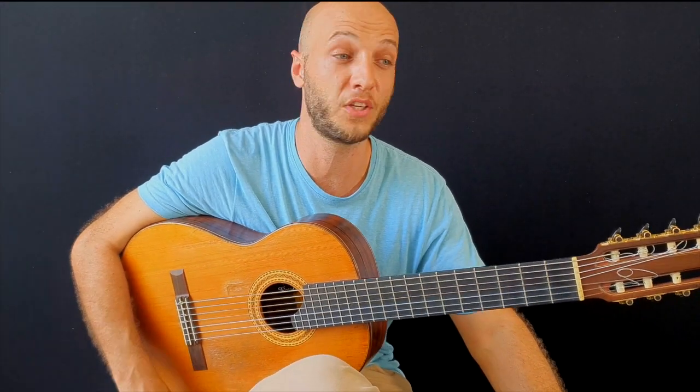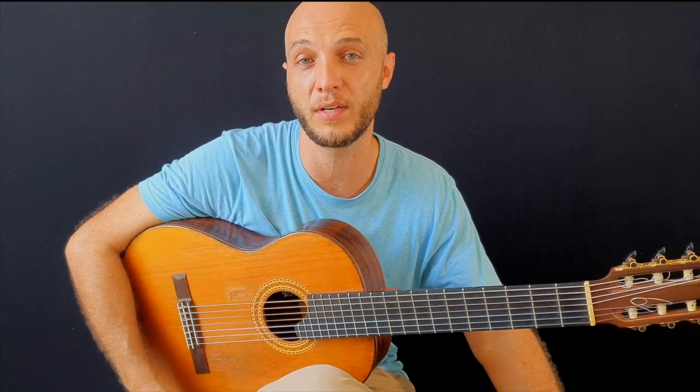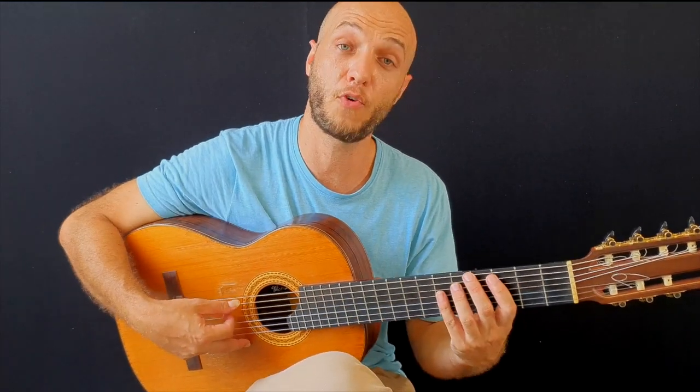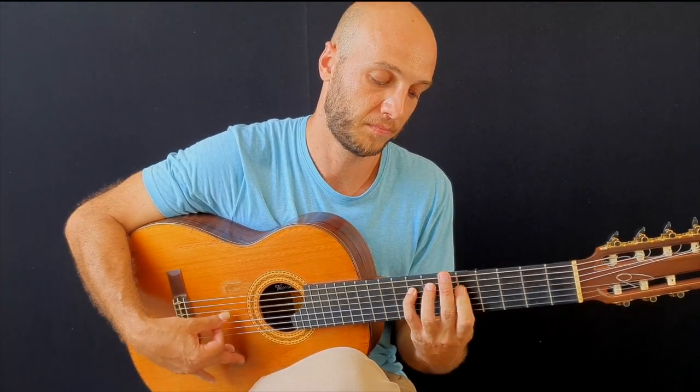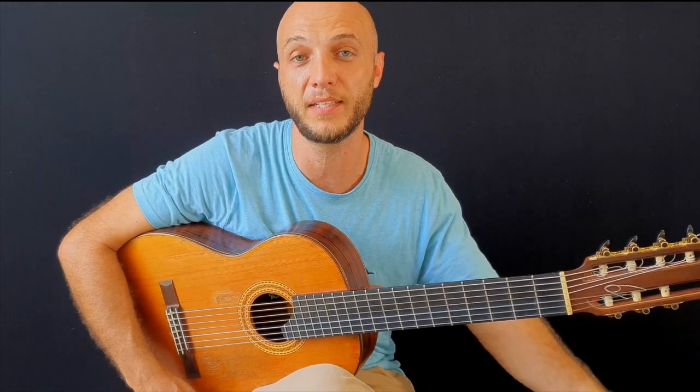It's a short lesson but this is very useful. You can do a lot of things with this — maybe three or four strokes on each note at a time. You can put this into sixteenth notes, triplets, quintuplets, sextuplets, whatever you want.